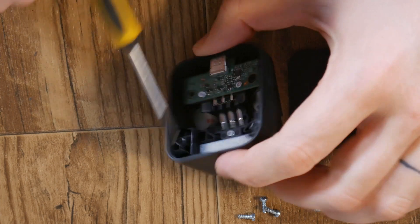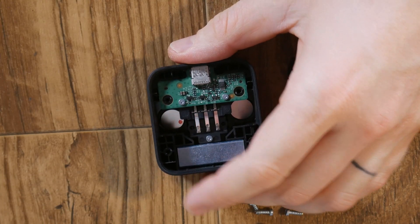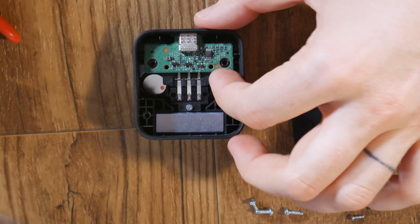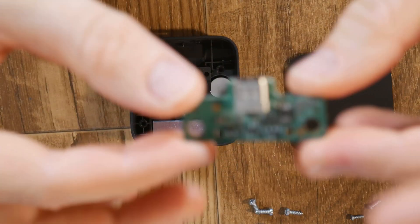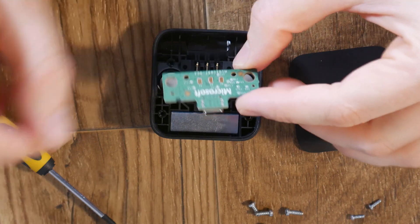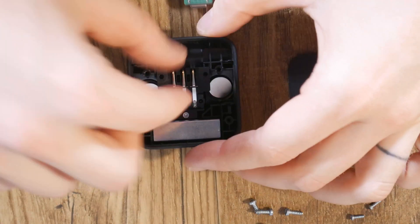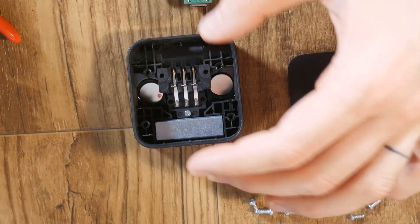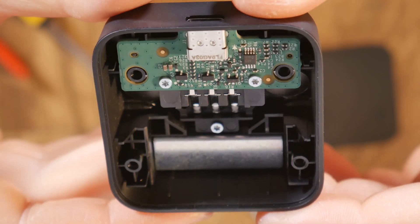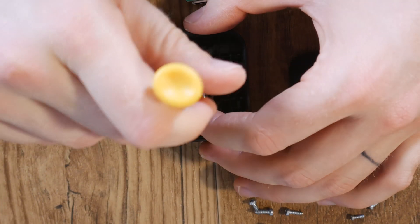We've got three parts here which correspond with those three — I'm sure it's like a plus, minus, and then a data line. These are T6 screws, the same screws that are in the controller. And that's just a nice little circuit board. This tiny little circuit board is where all of the power transfer takes place. It mates through to those contacts, and those three contacts mate up perfectly. If somebody did want to mod this, you'd have to match the tolerances pretty closely because they look pretty tight on the internals.